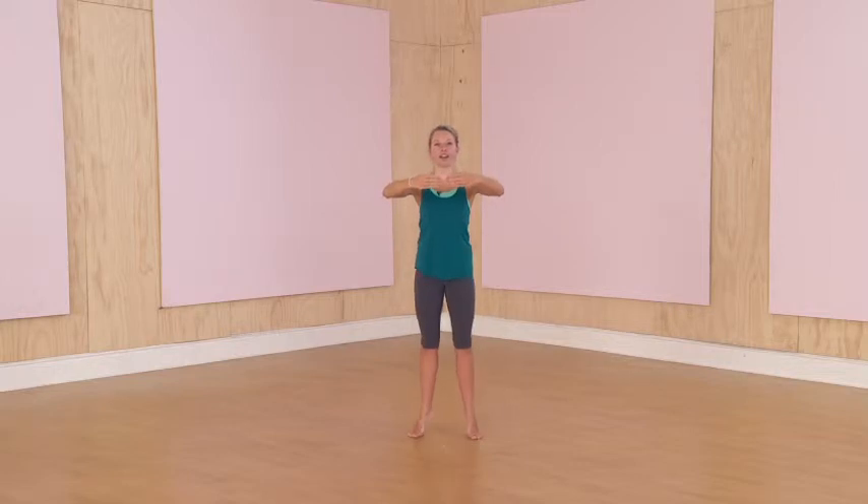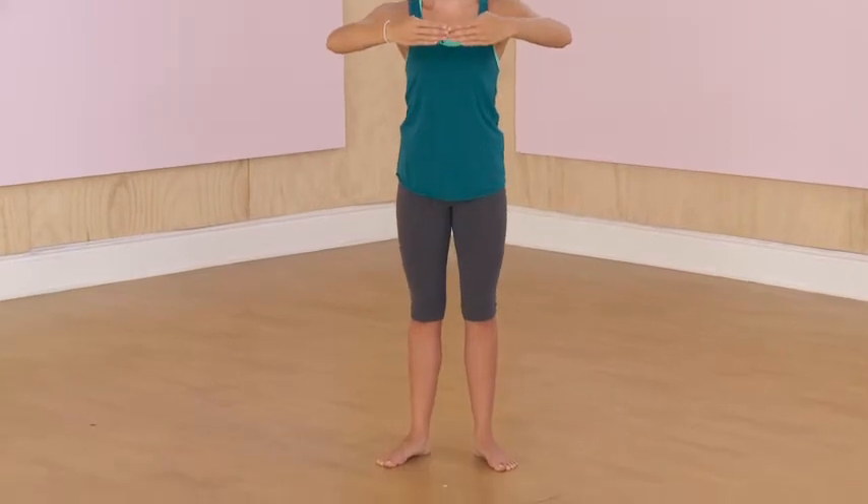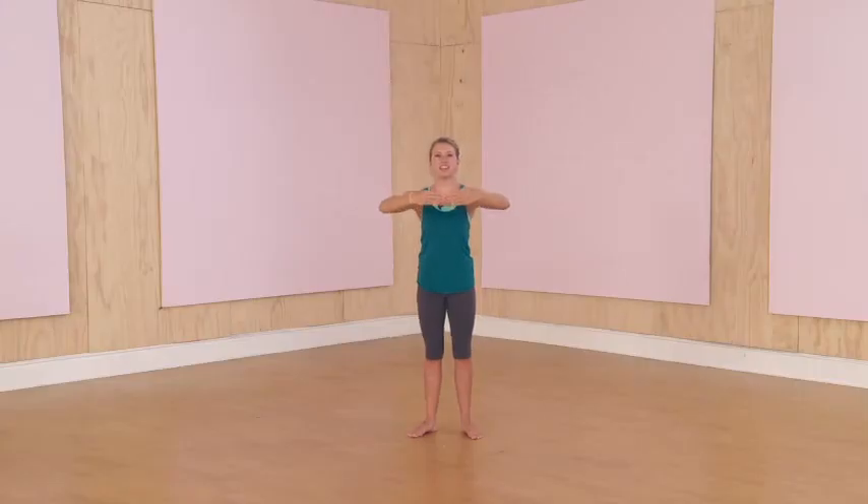Now let's go into first position, shoulders back, arms up, shoulders down. Let's go for 10 calf raises: 1, 2, 3, 4, 5, 6, 7, 8, 9, 10.